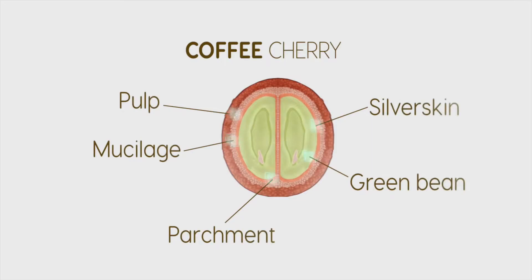On the outermost part you have pulp, followed by mucilage, then parchment, then silver skin, and right at the heart of it is the green bean.